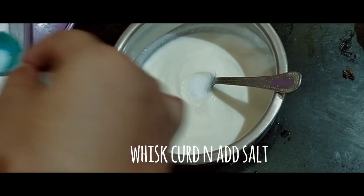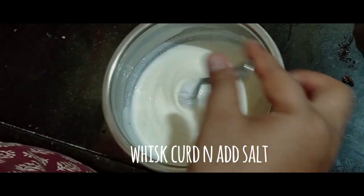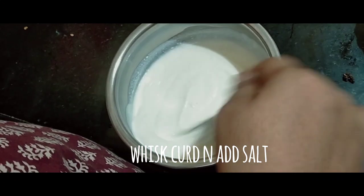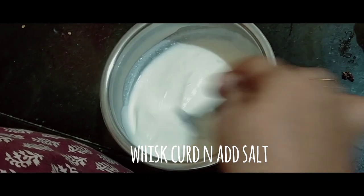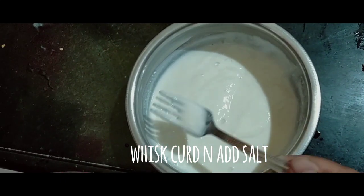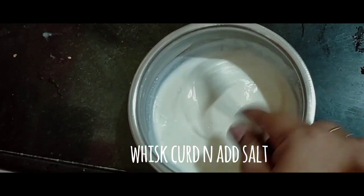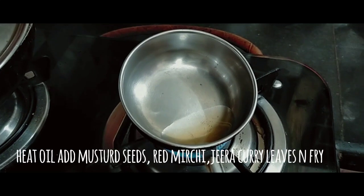Let's put the salt in. After the salt, add the salt. I am going to heat the oil in the same way.